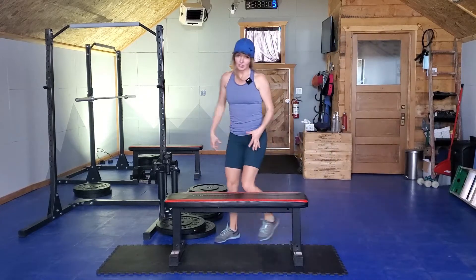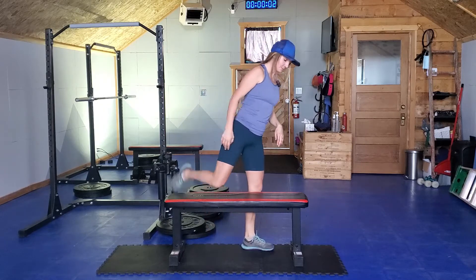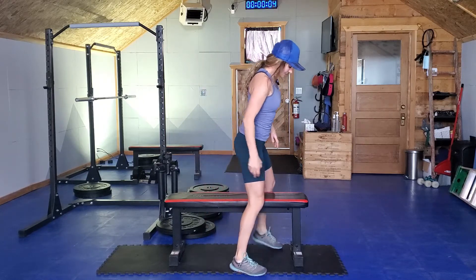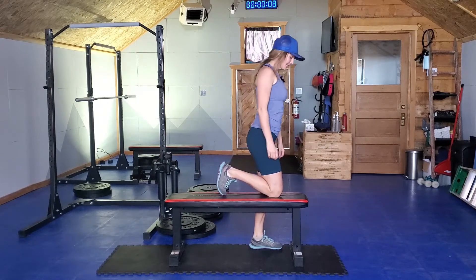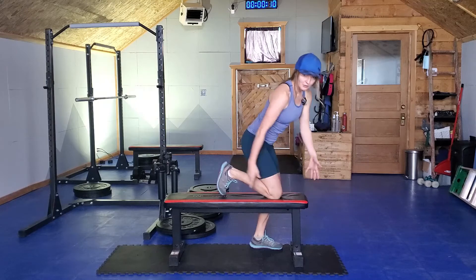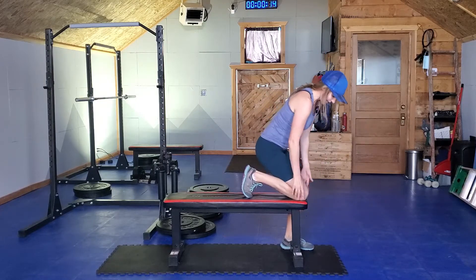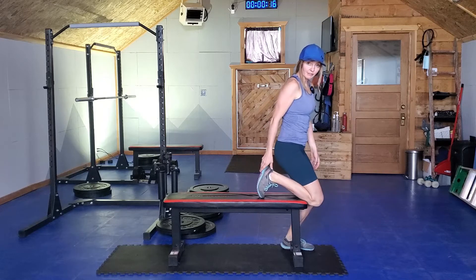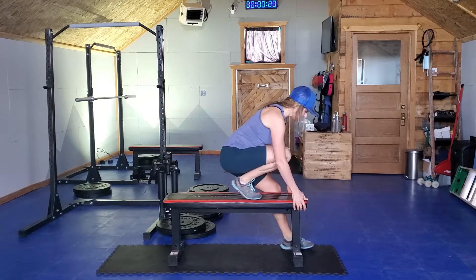Now this raised surface could be a chair if you're turned sideways on it — it could also be a stair or some weight plates. What I want you to do is kneel on that surface with your toes tucked under. You're going to hold on to the front of it, so if this was a chair I would just be quite close together and I could even have my knee off the front to begin with.